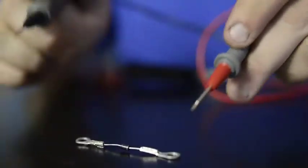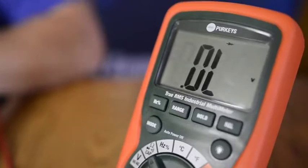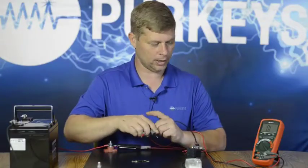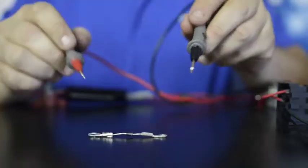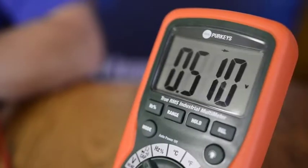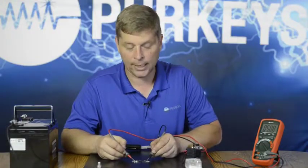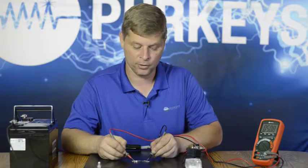First, I'm going to hook it up backwards. The current should not flow this way, which it does not, so I get an OL reading. Now I'm going to swap my two meter leads and touch both sides again. This time I do get a reading, and it's saying 0.508 right now, which is basically telling me how much voltage drop there is across that diode.